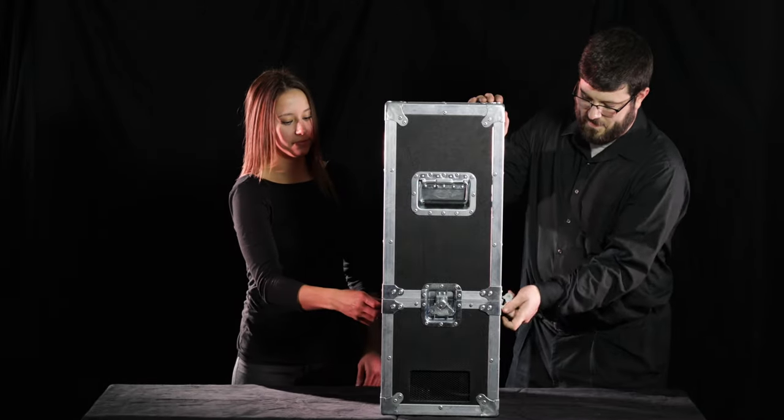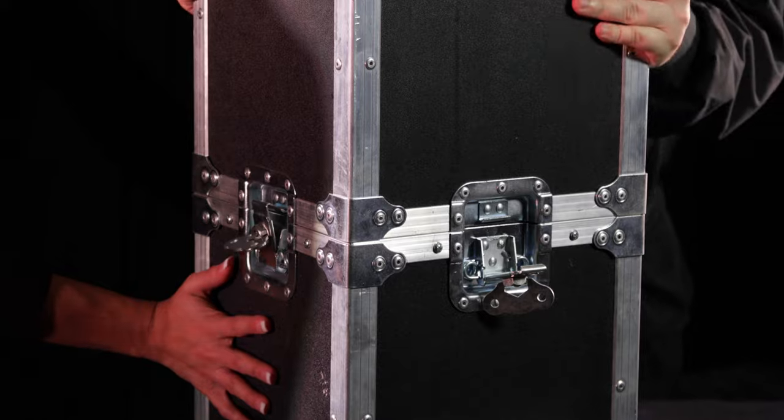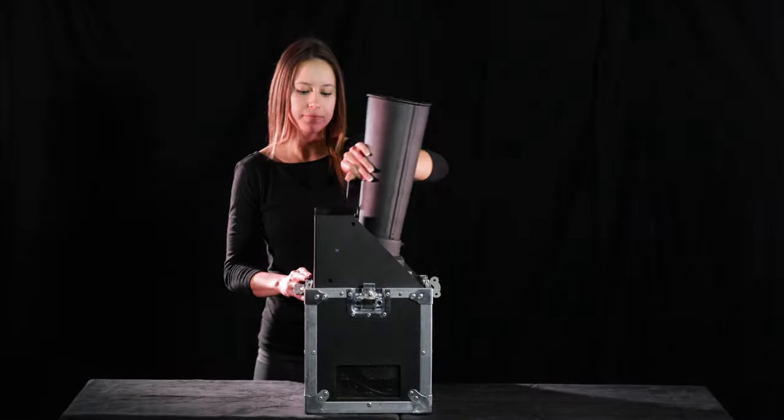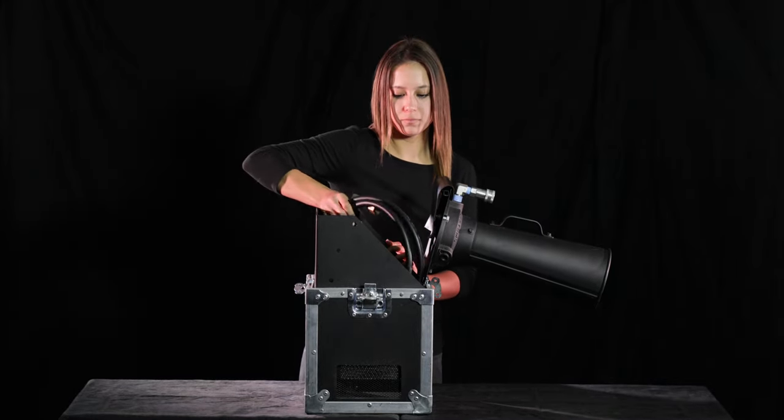Place the blower at the desired firing position. Unlock the road case and remove the lid. Unpack the contents of the road case. This will include one cryo hose, one rod, and one cryo washer.